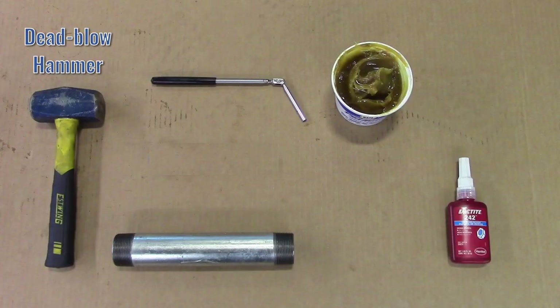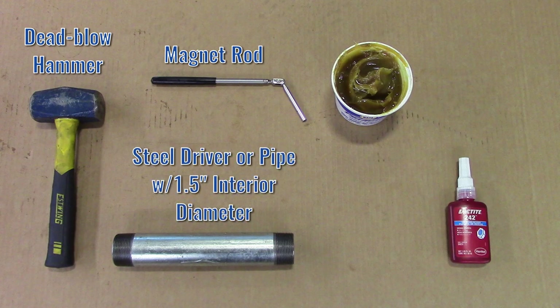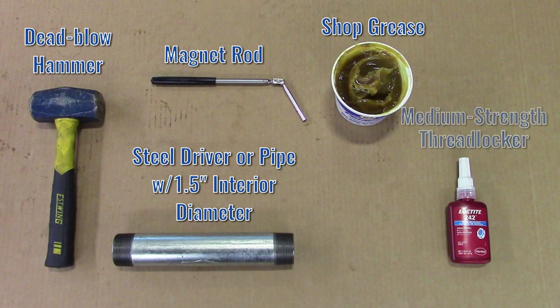You will also need a dead-blow hammer, a magnet rod, a steel driver or pipe with a 1.5-inch interior diameter, shop grease, and a medium-strength thread locker.